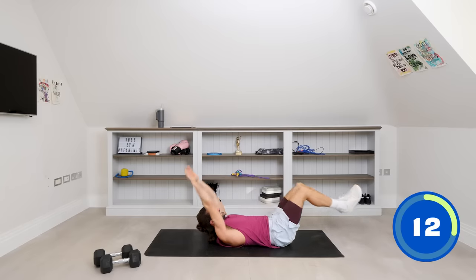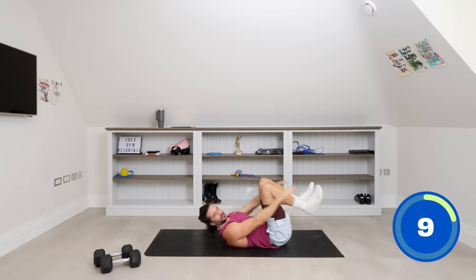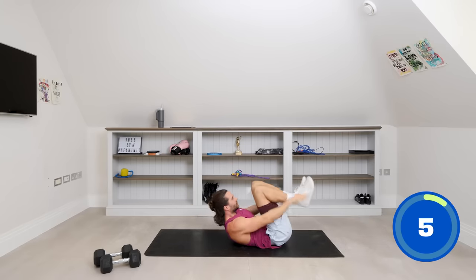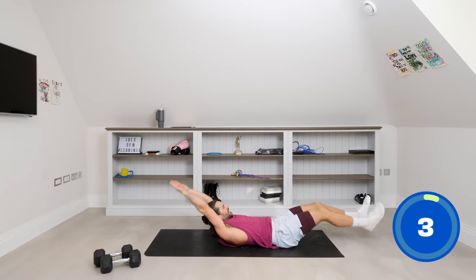Really good. Nearly there. Last few seconds on this one — we've got eight seconds on the clock. Stretch, use the abs, crunch. And relax.